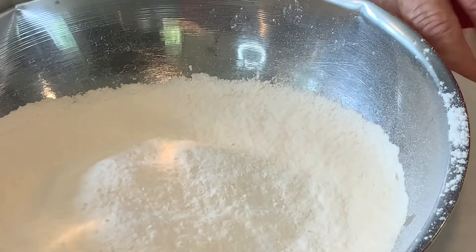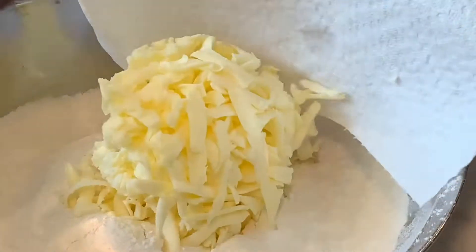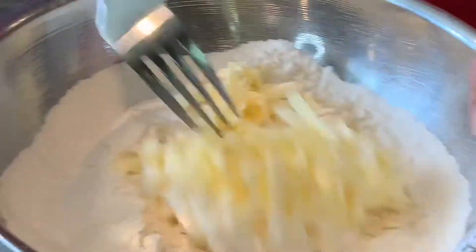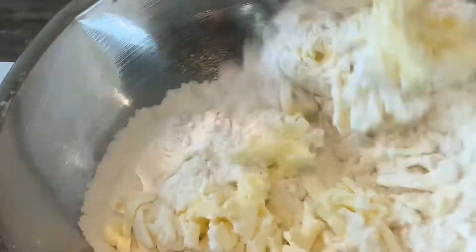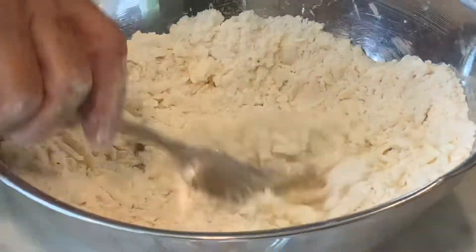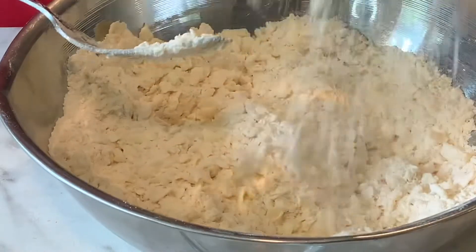Our next step is we're going to cut in a pound of butter. I shredded mine, just to make this step much faster. Excuse me, allergies lately — it's something else. I'm going to get this all cut in and mixed up good. See how it makes little lumps? Yep, that's what you're looking for.